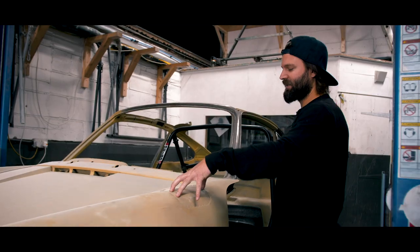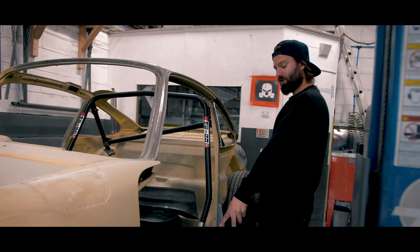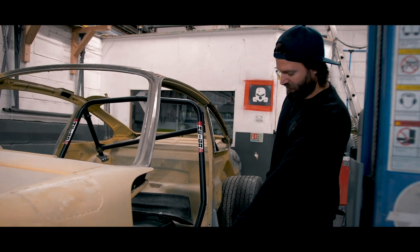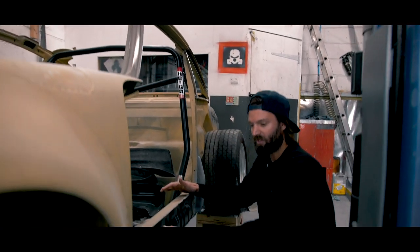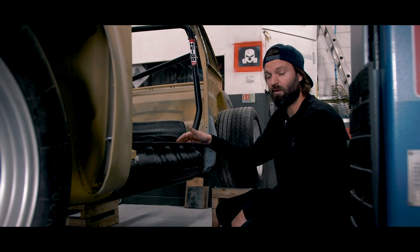We've still got patches to do and flush these in as they should have been done in the first place. We've done the heat tubes — we basically just removed the old inner seal and put the heat tubes in there, so now the car will run with heat, which is awesome.